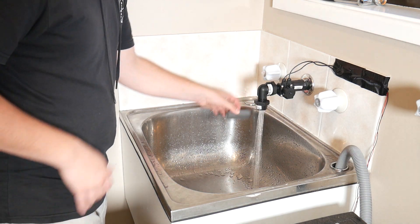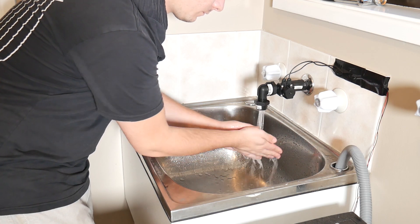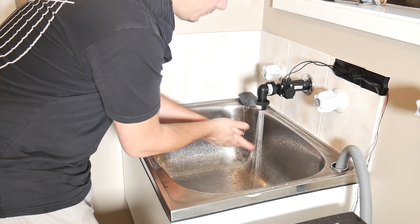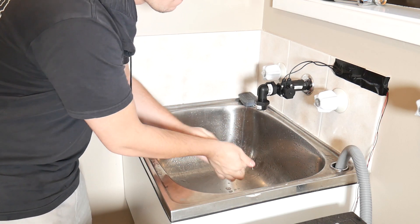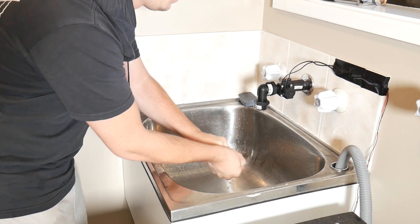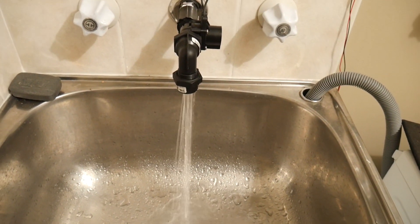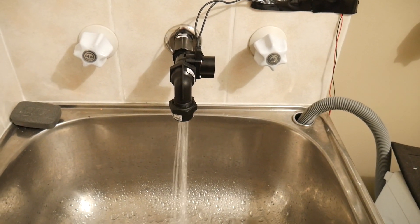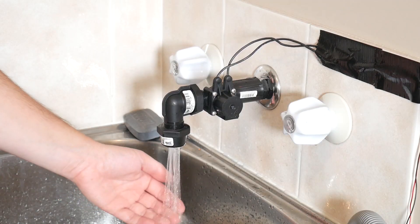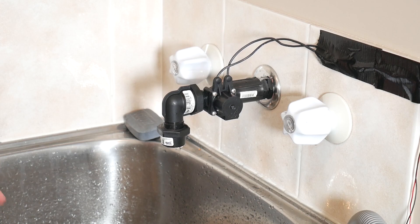In this video, I'll show you how to convert a standard tap to hands-free operation using commonly available irrigation and plumbing components. This project is great because it's an accessible and low-cost method of avoiding the need to touch surfaces when washing your hands, through the use of a simple foot switch and low-voltage solenoid valve. It's suitable for dirty or contagion-prone environments, as well as a solution for those with limited wrist mobility. This project requires no plumbing knowledge and minimal electronics knowledge, so let's get started.